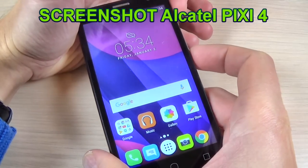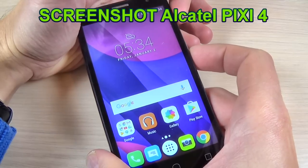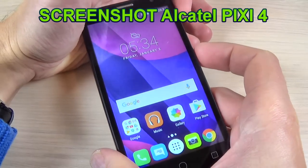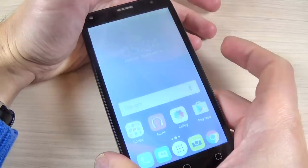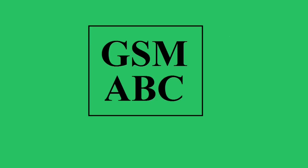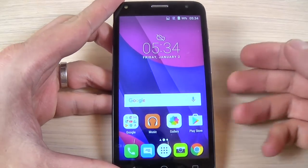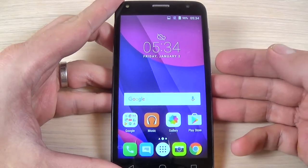Hi guys and welcome back on GSM ABC YouTube channel. In this short tutorial I will show you how to take a screenshot on Alcatel Pixie 4. So let's do it. To do a print screen or a screenshot on Alcatel Pixie 4, it is very easy.